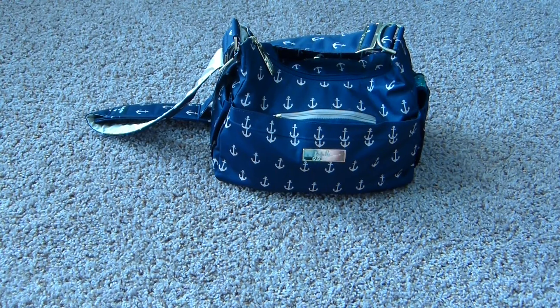Hey guys, I just wanted to do an updated packing video on my Jujubee Hobo Bee. It is in the Admiral print from the Legacy Collection. I've had this bag for about two months now, and I've kind of fine-tuned my packing over that time.